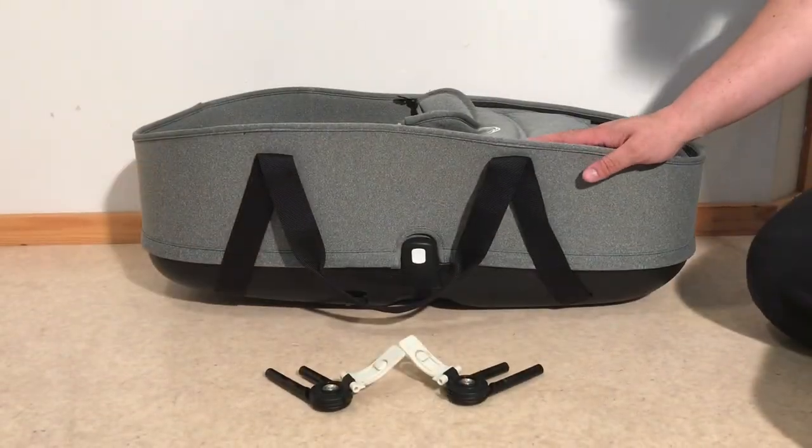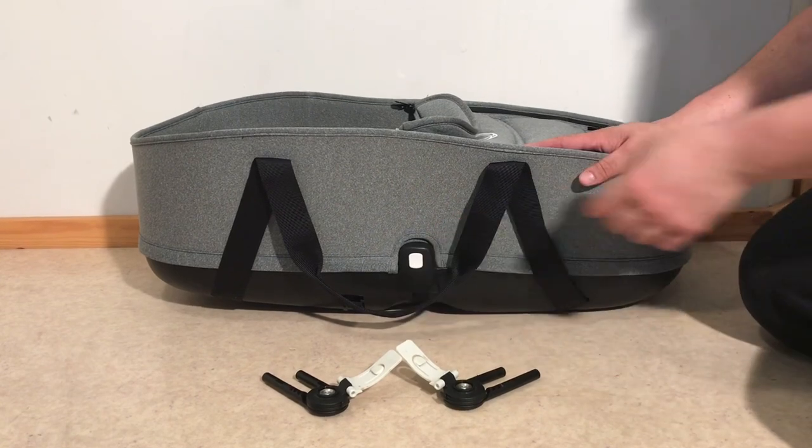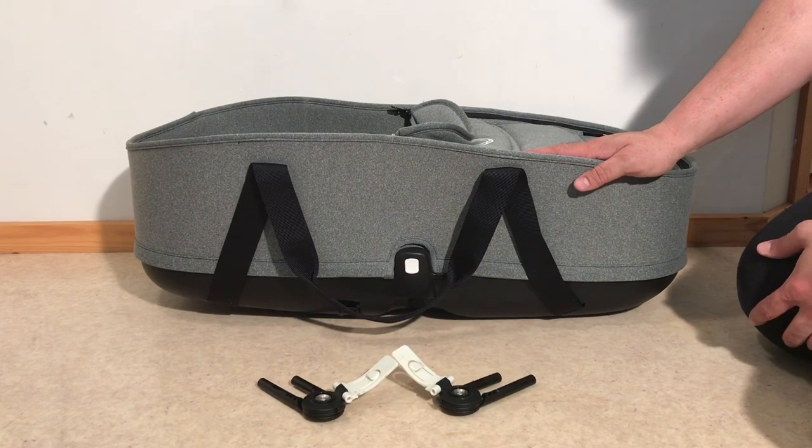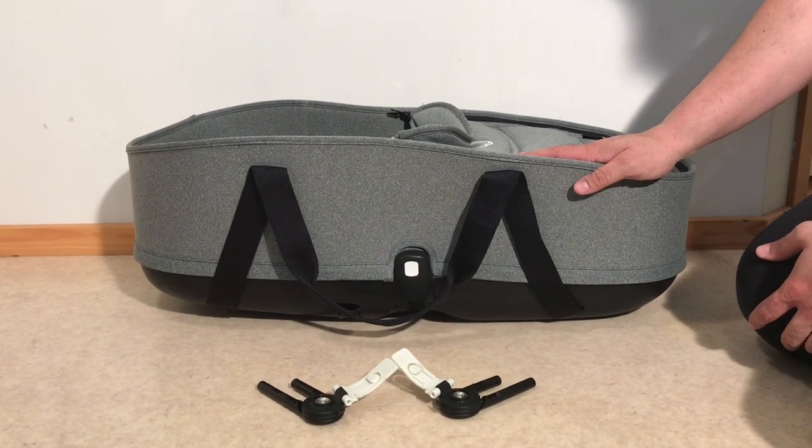That is how you remove or attach the canopy adapters from either the bassinet or the seat frame of a Bugaboo B3, as you're switching from one to the other for use with children of different sizes.